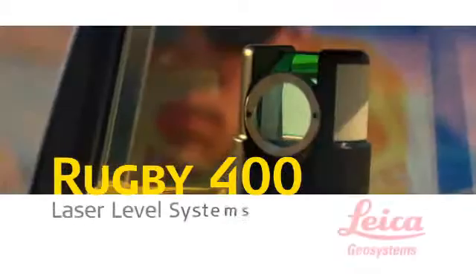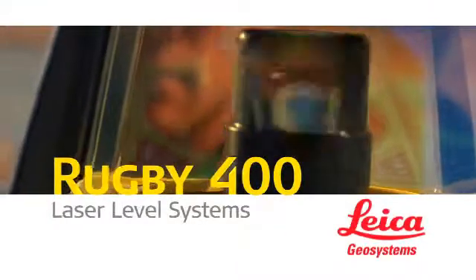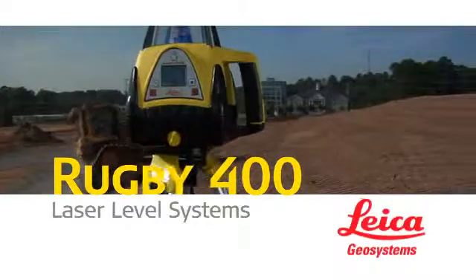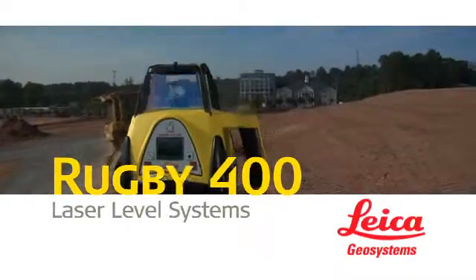The bottom line? Leica Geosystems Rugby 300SG and 400DG lasers deliver measurable material and labor efficiencies that speed workflow to improve both job site productivity and project profitability.